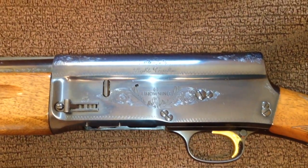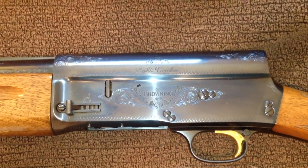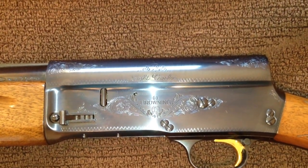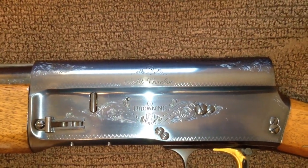Hello everybody. I just want to take this opportunity to show what a brand new Browning Light 12 looks like. I just acquired this gun. It is a 28 inch modified Light 12 made in Belgium, 1971.